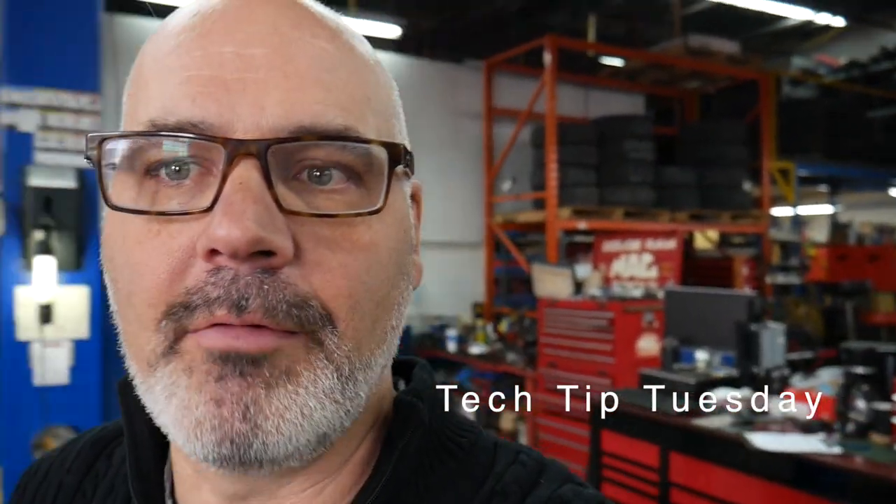Today's Tech Tip Tuesday, we're gonna go mobile. I just made Jordan go comb his hair because I'm forcing him to do today's tech tip. So we're gonna go for a drive right now.